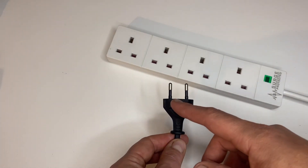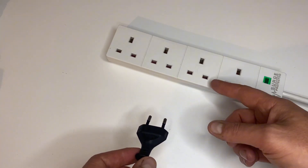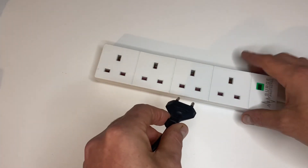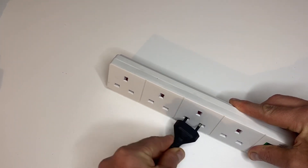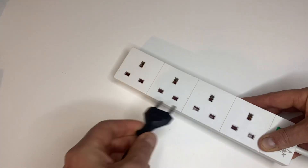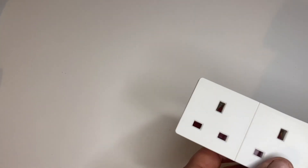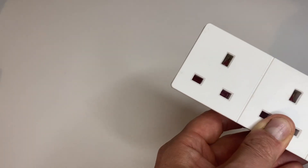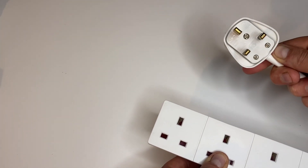Today I'm going to show you how to plug in your European two-pin plug into a UK or Ireland three-pin socket. As you can see, it doesn't fit. You cannot plug the two-pin into a three-pin because if you look inside here, there are small trap doors that won't open.